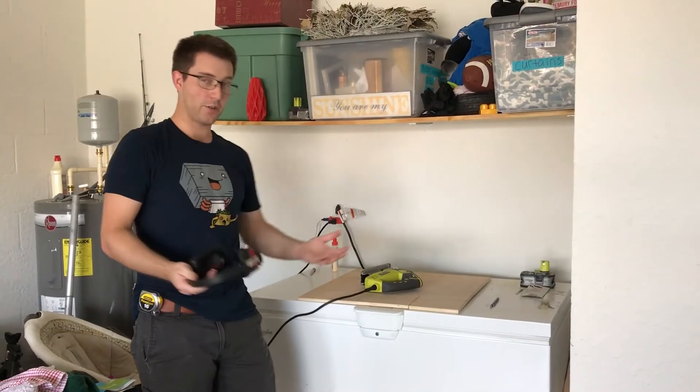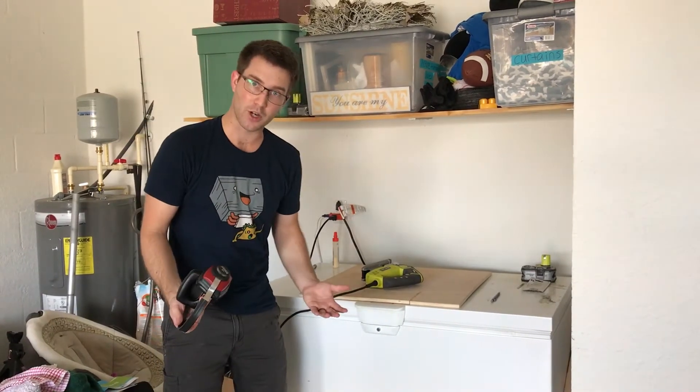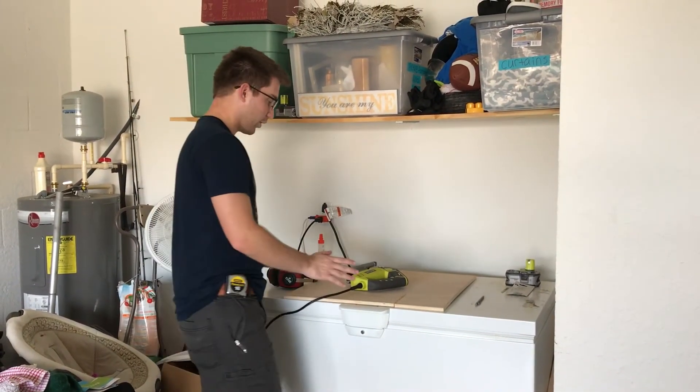Alright, so we're out here in the garage — our very messy garage, mind you — but that's okay because this isn't a channel about garages. And instead of a proper workbench, I'm cutting it on our deep freezer turned workbench. So here we go.